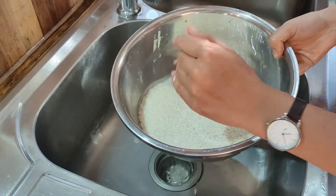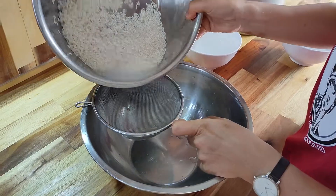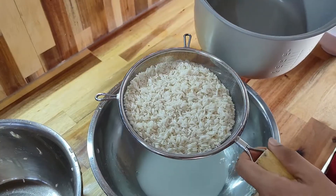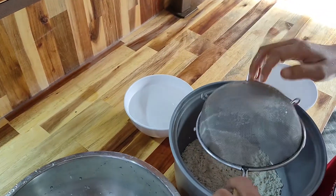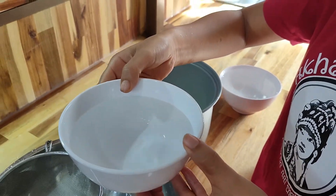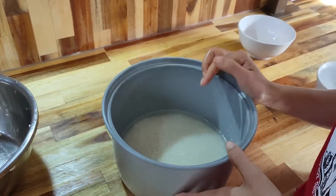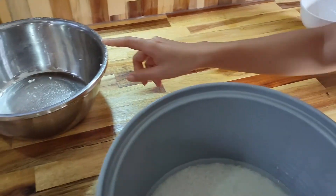We have to drain them really well — we're going to drain them out with a strainer. Put the rice in here. Make sure you drain all the water out. And here is two cups of water. We're going to add two cups of water. We have two cups of sticky rice that are already cleaned, and we add another two cups of water. Now it's ready to put in the rice cooker.